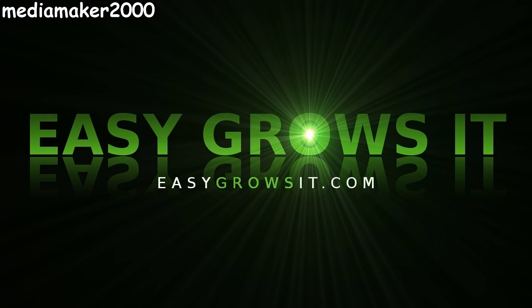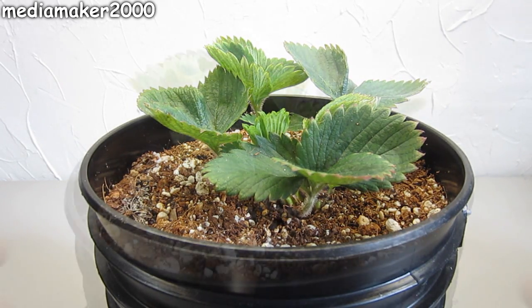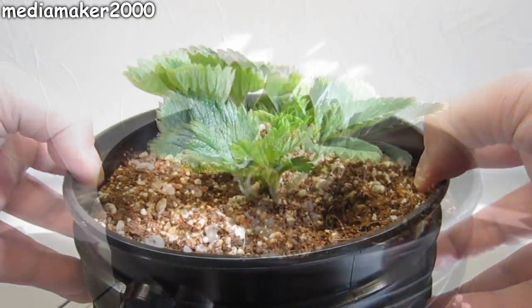Media Maker here. I'm doing a winter hydroponics project with two other YouTubers — Larry from Austin Family Gardening Channel and Brock Hughes, whose channel is called Hydroponics Guy. Here's how I'm growing mine.